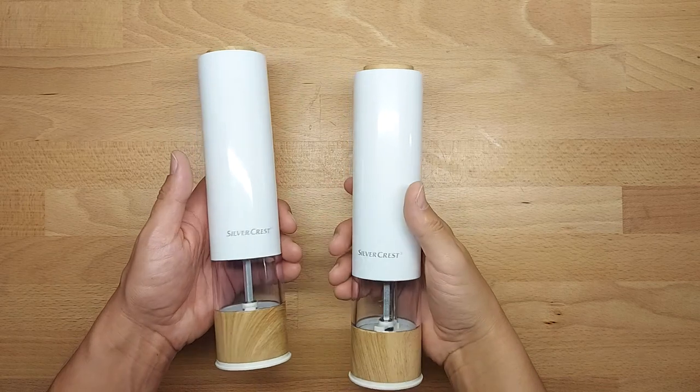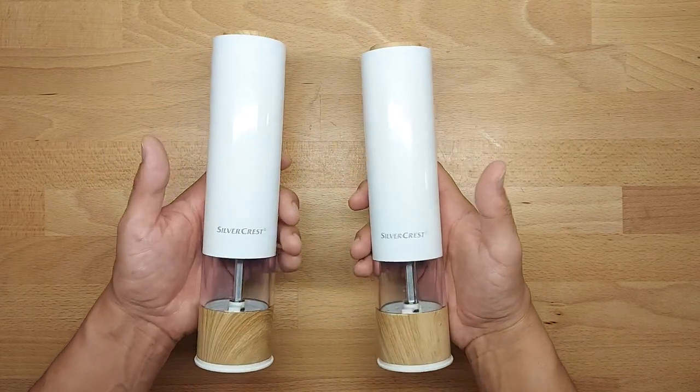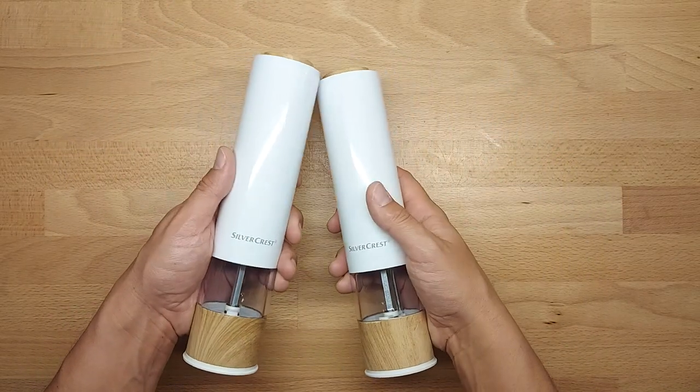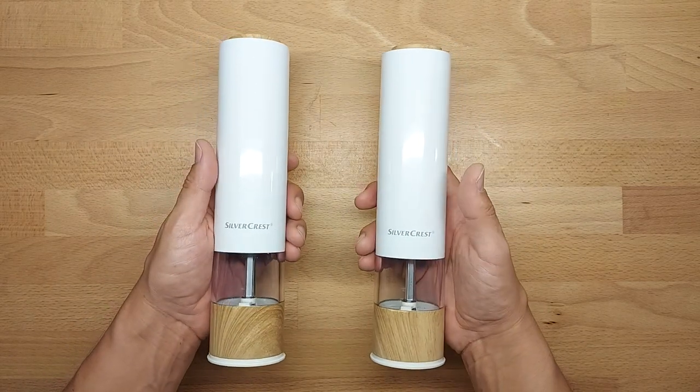Hello everybody, this is Out of the Box Unboxing, and in today's episode I'm going to review a mill — for salt or pepper — and therefore I need two of them. But at the beginning, as usual, some basic features.